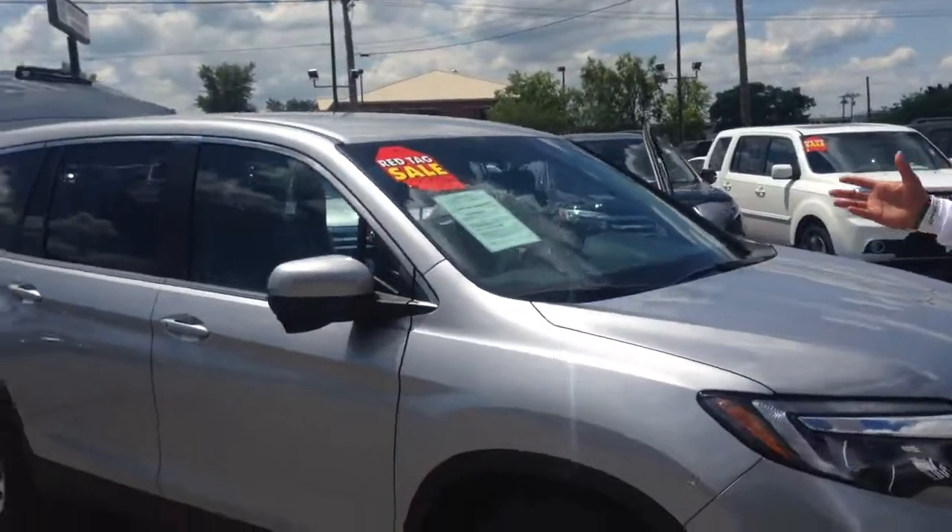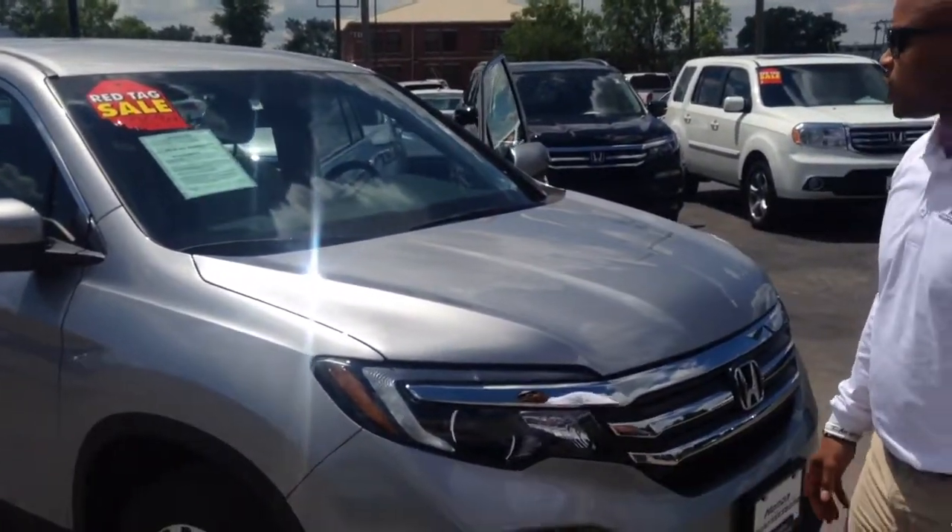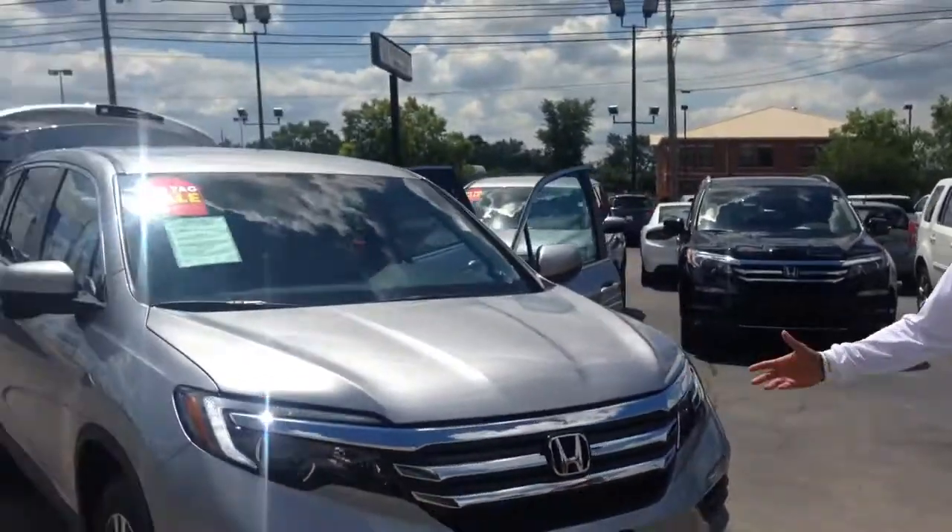Price of the vehicle — we've still got it here on the front of the car. That is $35,900. It's a beautiful, beautiful car.